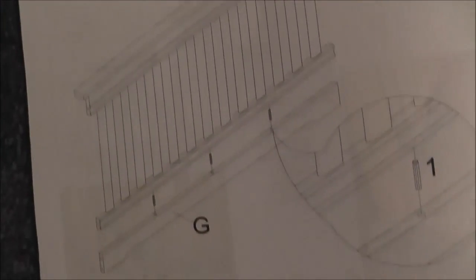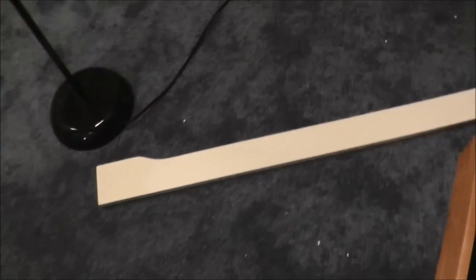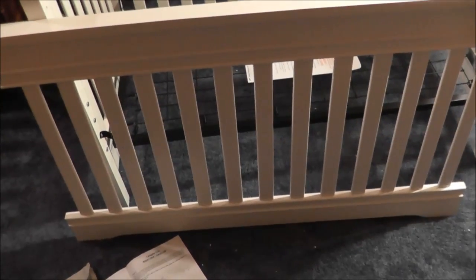Step four is taking the front piece and the bottom part and putting those together — they're the last two pieces I have here, and then I should be able to finish this thing up. That's step four completed, not a whole lot of difference there.